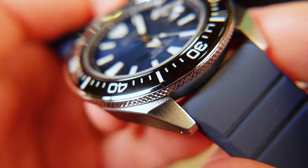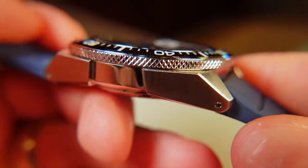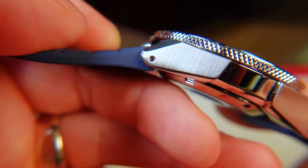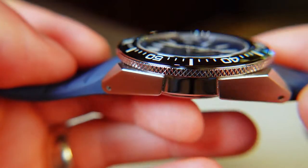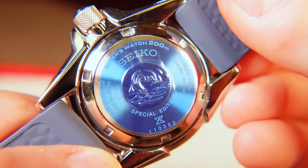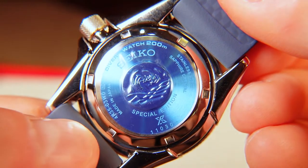The modern and aggressive stainless steel case is made up of sharply angled lugs that are drilled and finished with a satin brushing. This contrasts nicely with the high polished center portions. Turning it over, we have a stainless steel case back that is branded with the Seiko Wave and surrounded by some basic information about the piece.